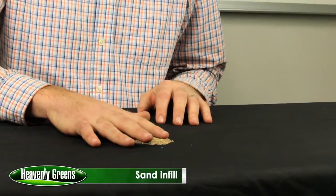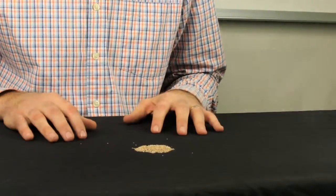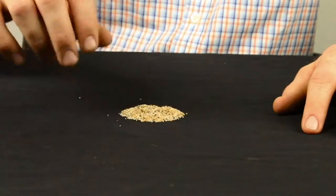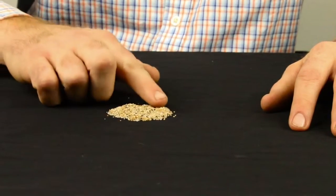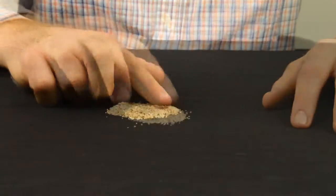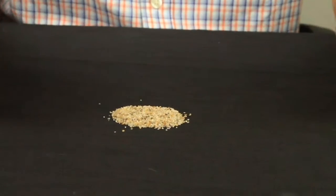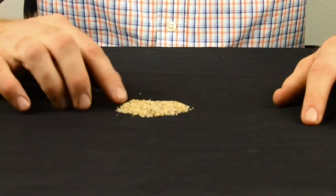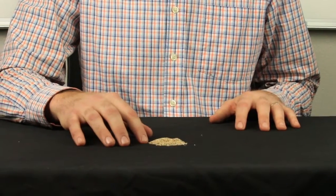This is one of the most common infill types — silica sand. It is washed and kiln dried before it goes to market. This can be used in just about any type of turf product or turf application. It's combined with rubber most often on sports fields.